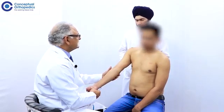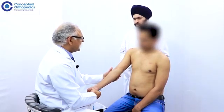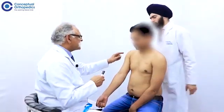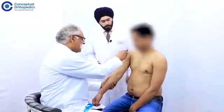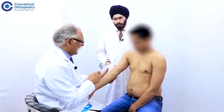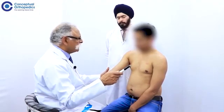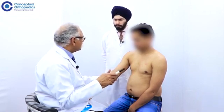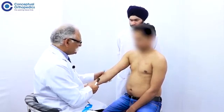Identify the carrying angle in the elbow. The carrying angle is determined by the axis of the arm and the axis of the forearm, and should only be commented upon when the elbow can be brought into full extension. In situations where there is a fixed flexion deformity or a gunstock deformity, it should not be commented.